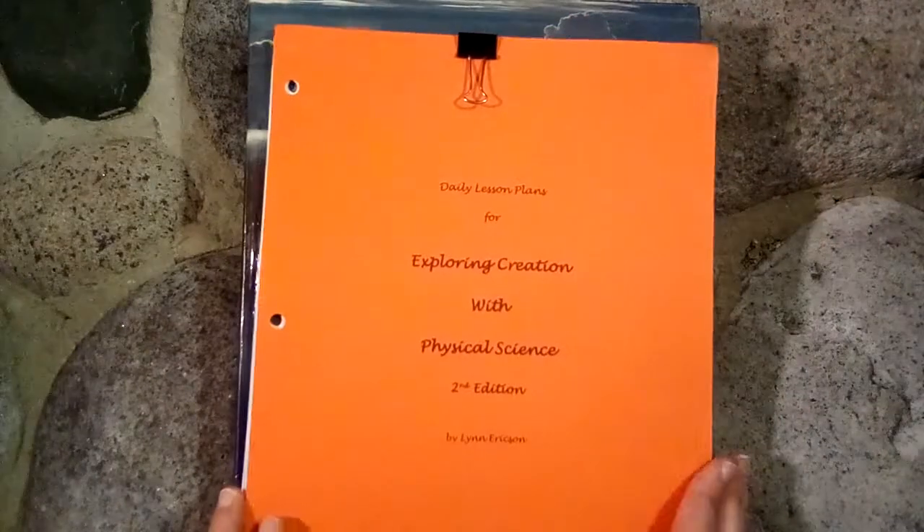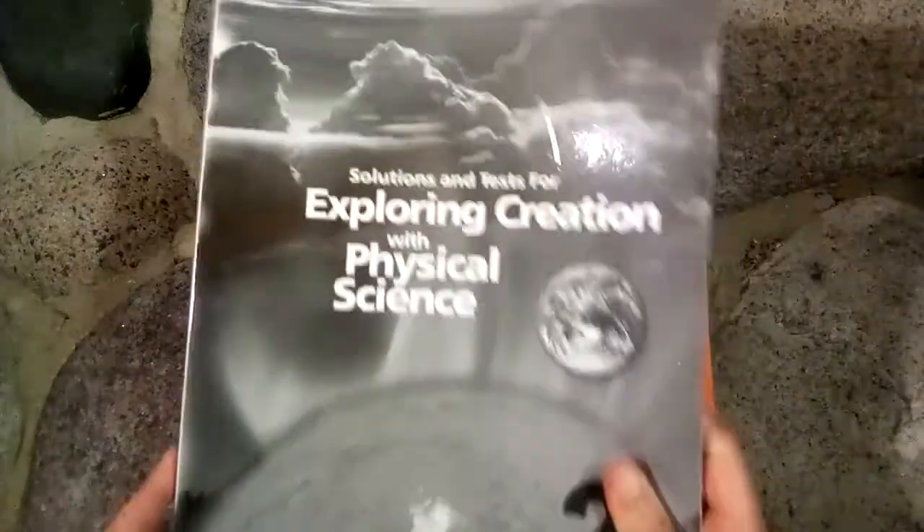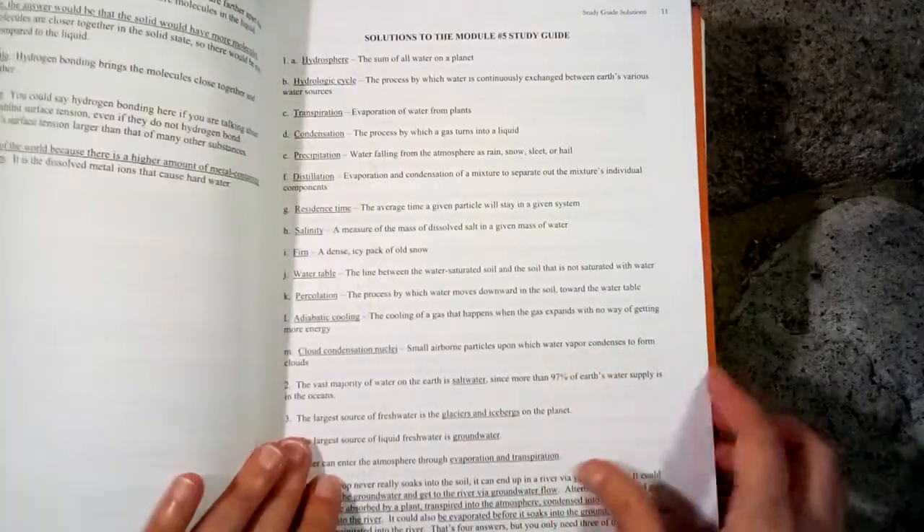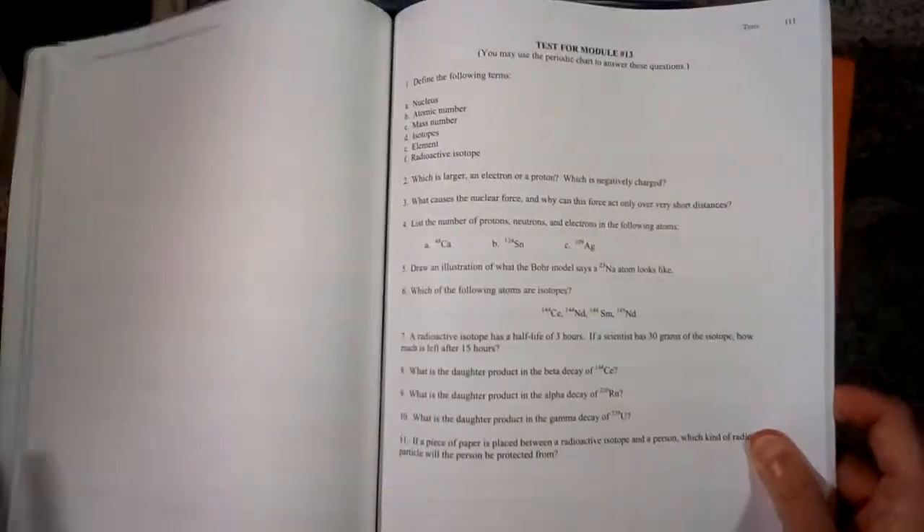That is the daily lesson plans, and we also have the solutions and tests booklet. These are the answers to the study guides. The tests are in here as well, along with the answers to the tests.